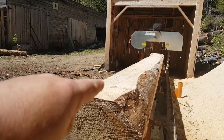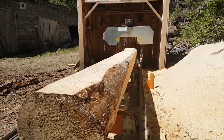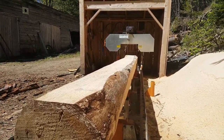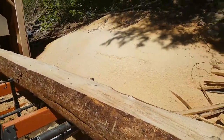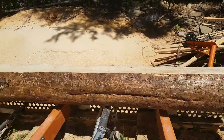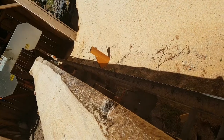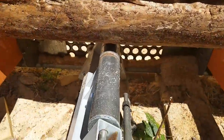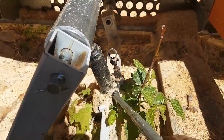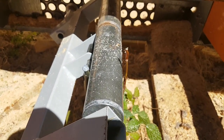I turned the log 90 degrees for the second pass — that's important. You only want to adjust for taper on two sides of your log. If you left those toe boards in place and took a third pass, you would have a double taper: a taper on this face over here and a taper on the top, and that's something you don't want.